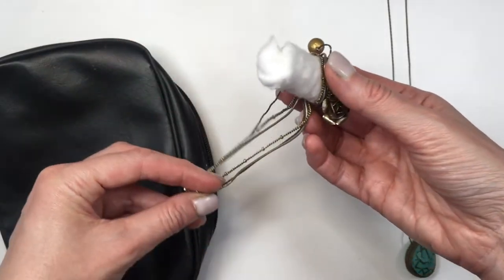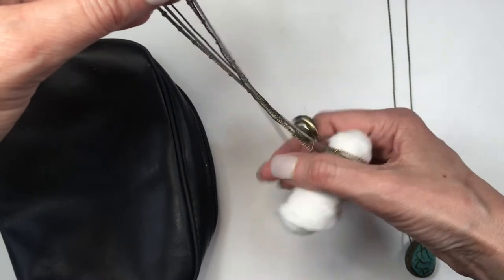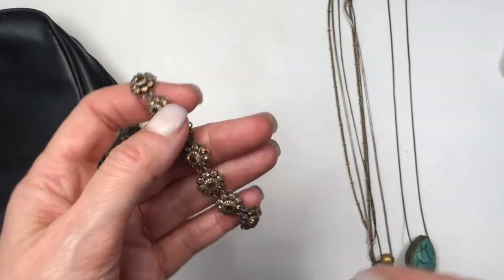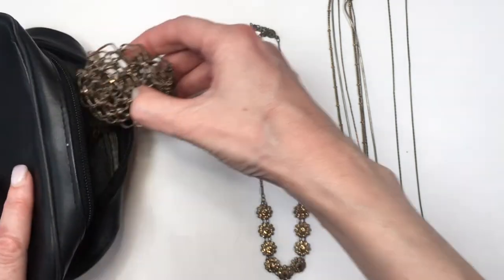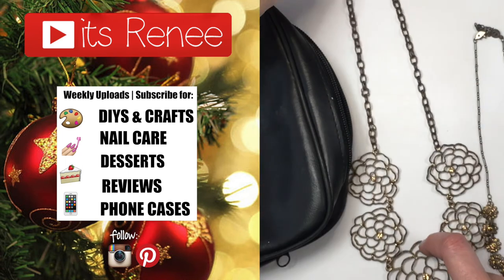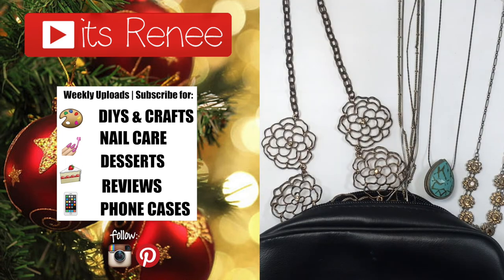Those are the tips I wanted to share. I know a lot of people are traveling home for Christmas and the holidays and want to travel with jewelry. I really hope these tips and tricks were helpful. Let me know down below, give this a thumbs up, subscribe for more, and share this. Thank you so much for watching — Merry Christmas and take care, bye!